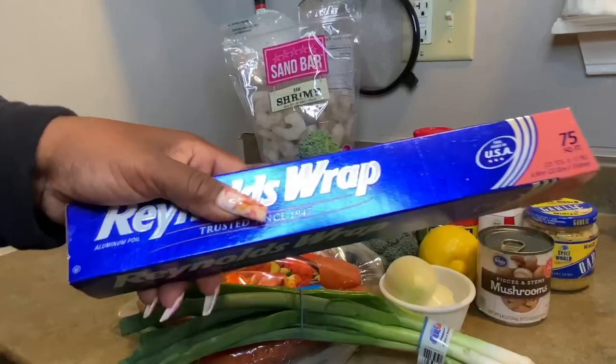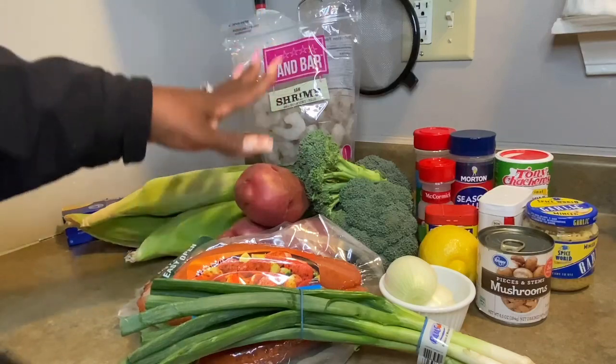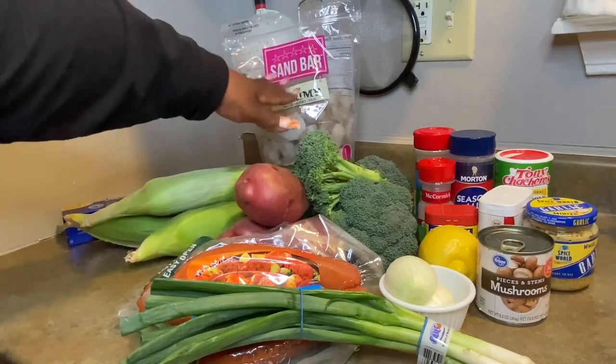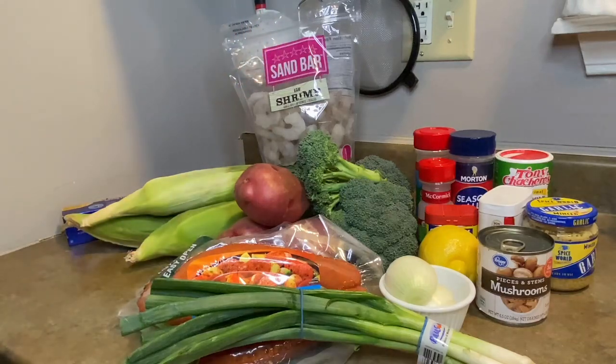And of course you have to have aluminum foil. Alright, let's go get everything chopped and diced, and cleaned. I'll be back.